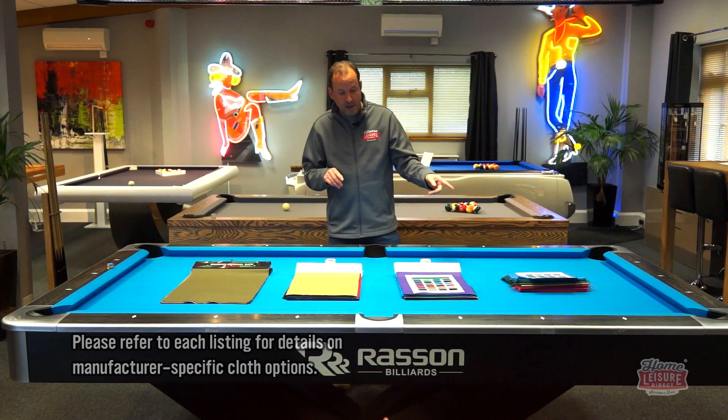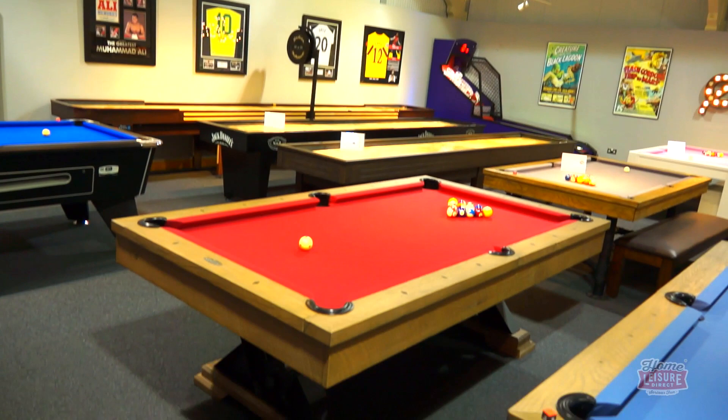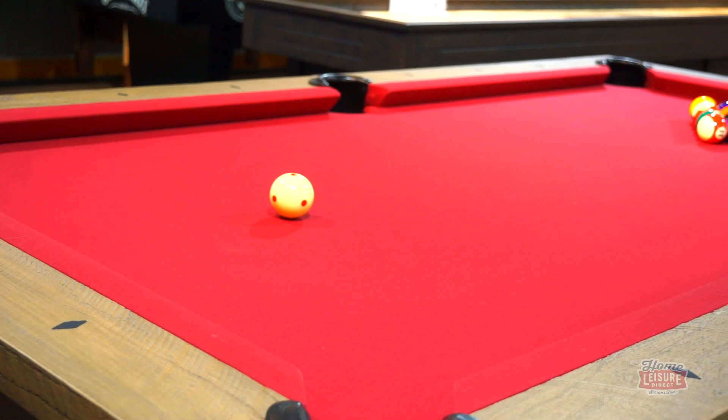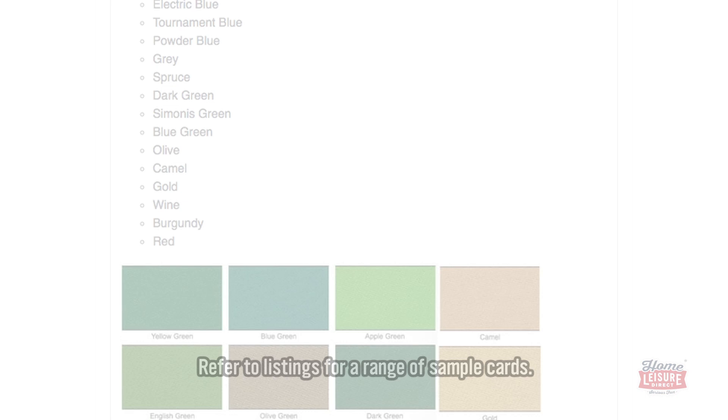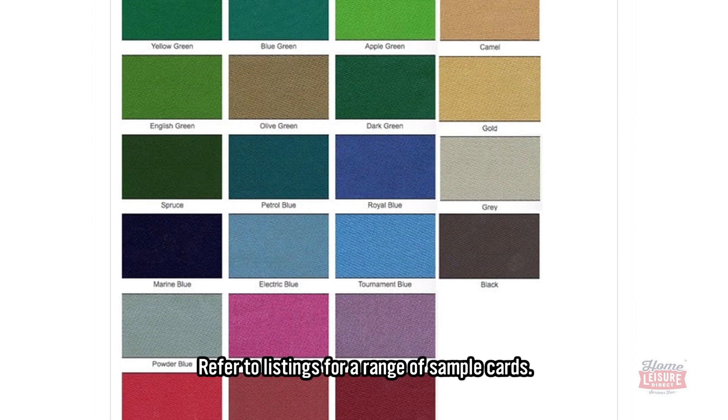I hope this has helped you nail down your choice of cloth colour. It's a fun thing to do — you're buying yourself a brand new pool table and fitting the cloth is an important choice. You're going to be playing on it for years; the cloth will last you around three to five years minimum, so choosing the right one matters. All of our listings on the website have pictures of all the different samples, PDFs you can download, pricing, and descriptions of all the different cloths — everything you need is on there.